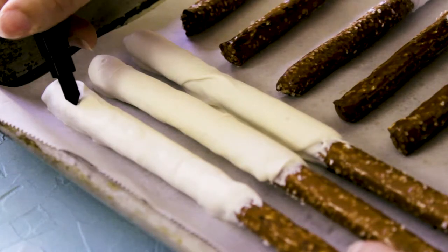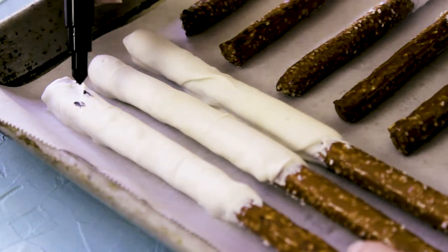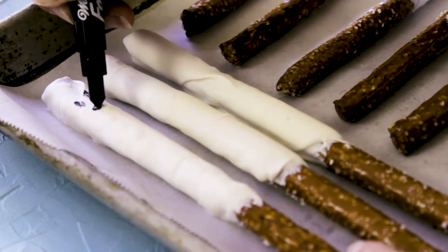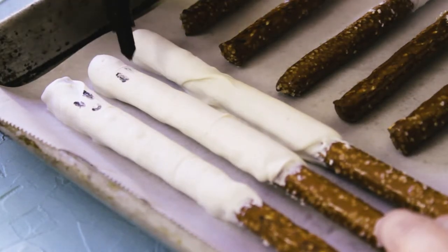Next up are these really cute and adorable ghost pretzel sticks. All you need is a food-safe marker — we're going to add some eyes and a mouth. Don't these ghosts just look super cute but also scary at the same time?